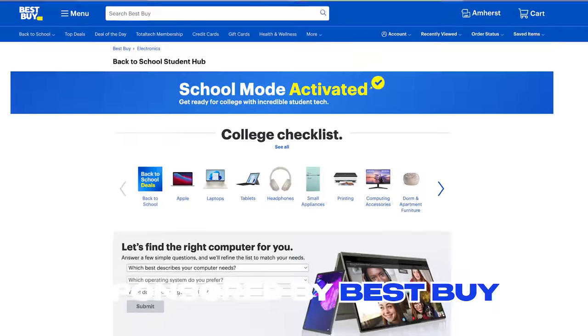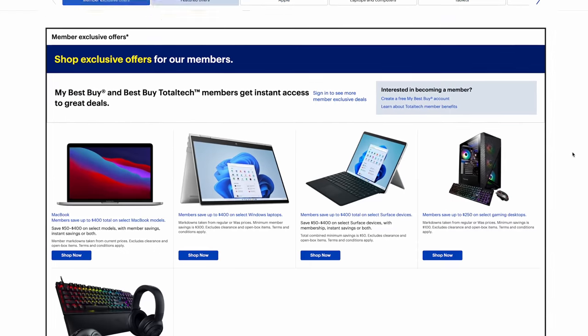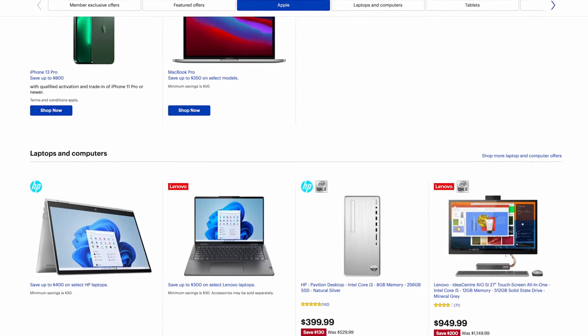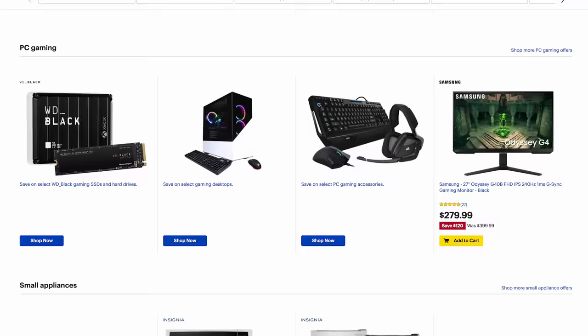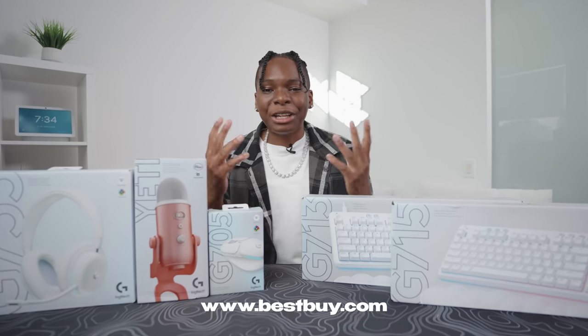Best Buy is having their annual back-to-school deals campaign. If you click the first link down below in the description, you could head over to Best Buy and find amazing deals on tech products — laptops, keyboards, headsets, anything tech related. Even if you need something like a blender for back to school, trust me on that one. First link down below, head over to Best Buy — thank you Best Buy for sponsoring today's video.